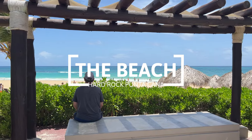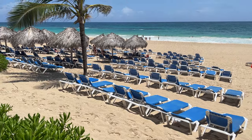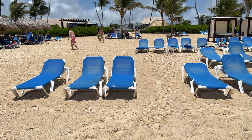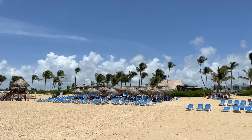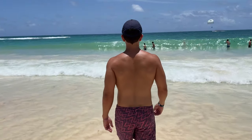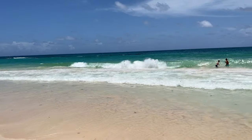The beach of the Hard Rock Punta Cana is stunningly beautiful. The sand area is extensive, so the seating areas have plenty of breathing space. The lounge chairs were in good condition and there were plenty of them. Like the resort, the beach section is vast, with different beach areas for various membership levels. The water is gorgeous, and honestly the footage doesn't show just how electric its blue color is.